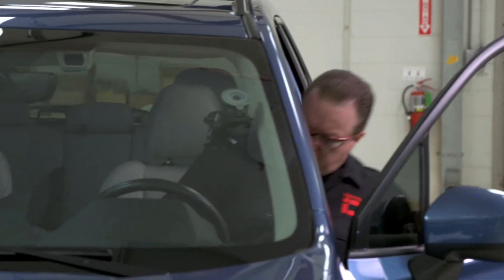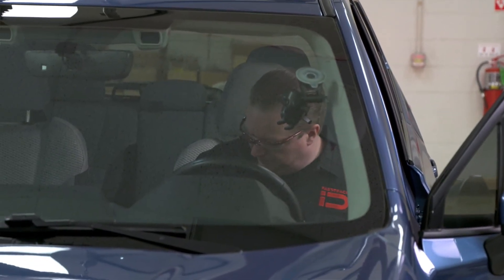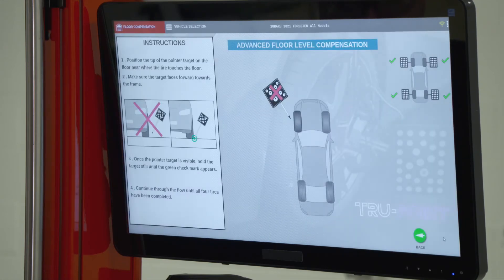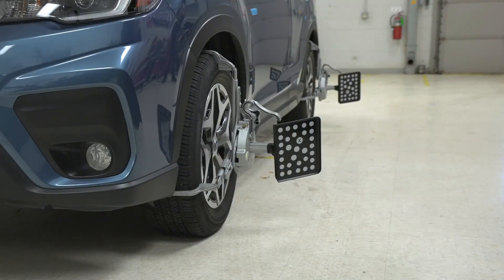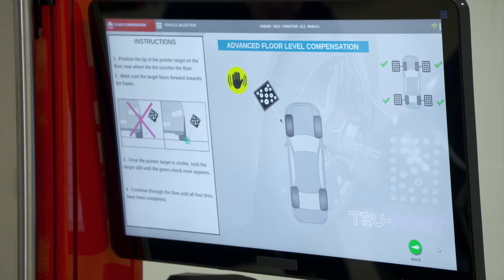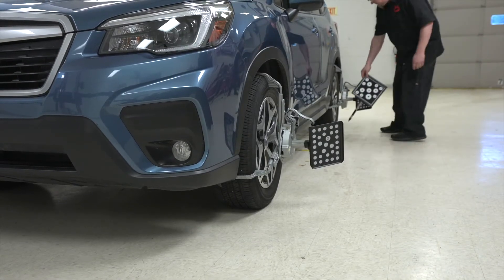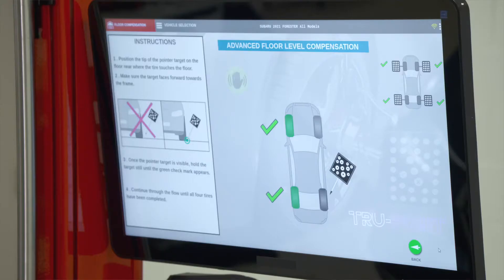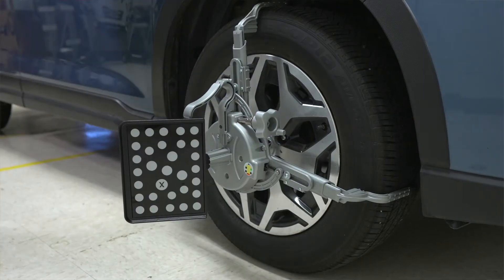The next step is to put it in park and put the parking brake on. Once it's been put in park and the parking brake is set, we'll hit Next and go on to the next procedure. The next procedure is advanced floor level compensation, which requires a special pointer target. We're going to go counterclockwise around the car — taking this pointer target and lining it up with the bottom of the wheel and with the existing target. We should get a green check mark when it's done. We repeat this at the left rear, right rear, and right front.